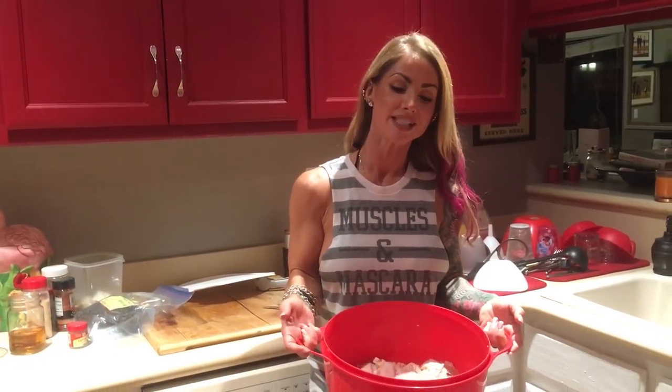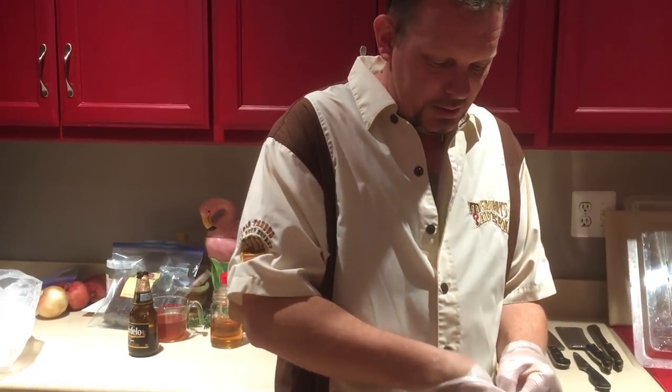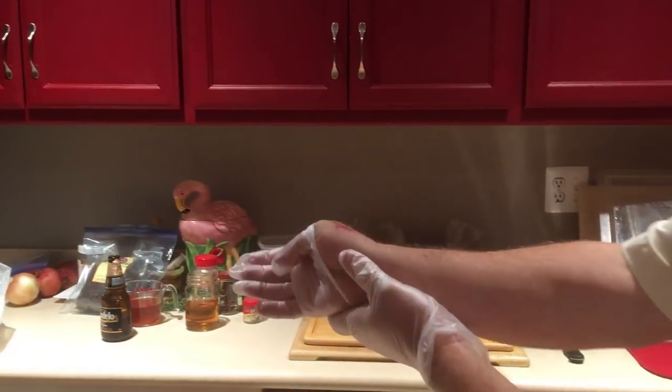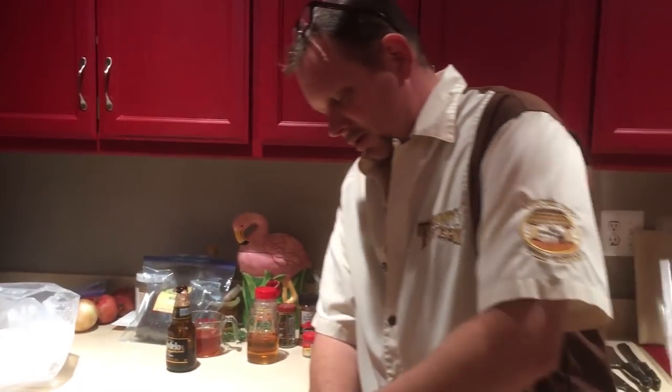We're about to show you how to break down three whole chickens and make a brine for some yummy backyard barbecue fun. It's time to break down some birds. Quick update — anybody paying attention a couple of days ago to the pressure washer incident, take a look at that. Yeah, so gross. That's what happens when you get 3200 PSI pressure washer pointed at your body — don't do it.